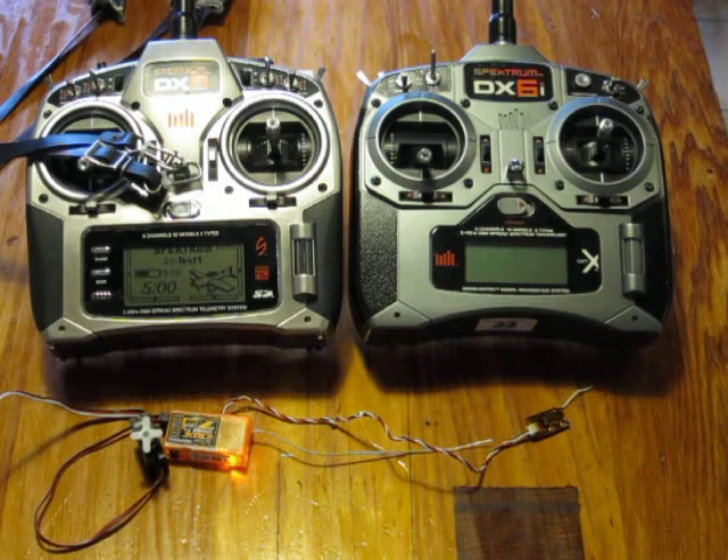For the test, I first bound both together to the right transmitter, the Spektrum DX6, and then only the receiver to the left transmitter, the Spektrum DX8. After connecting everything together, the left one is still bound to the DX8 and the right one, the satellite, only to the DX6.